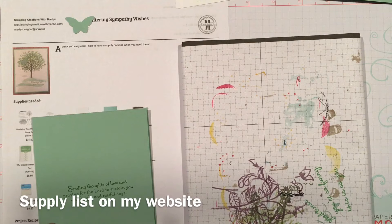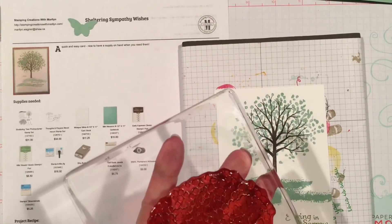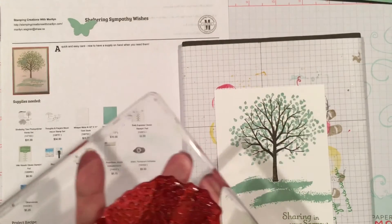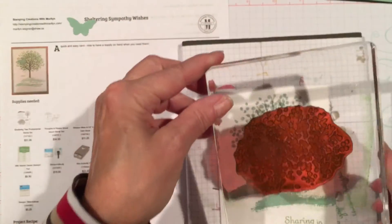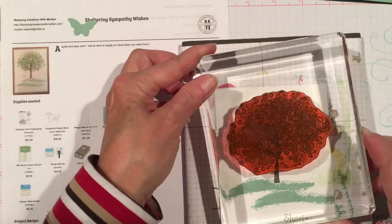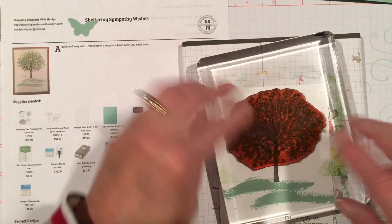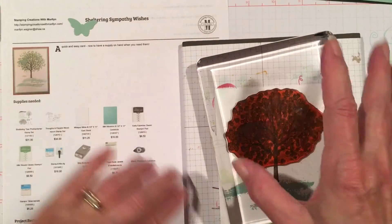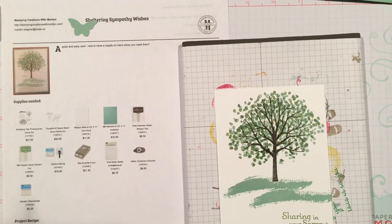I am just going to stamp that other color on the tree to give it a bit of 3D dimension. So here we are with the second color of green — Wild Wasabi, the same one I used for the words on the front of the card. I am going to ink up my leaf stamp, and because I don't want it exactly where the other one was, I am going to turn it just a bit to give a little filled-in dimension. You can still see the tree trunk, but the stamp is turned. And there we have the shaded effect.